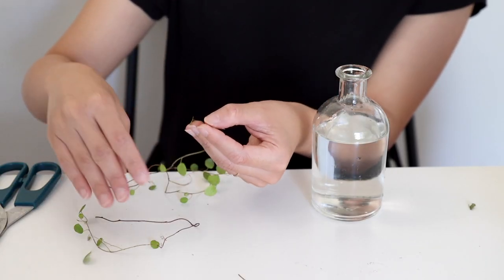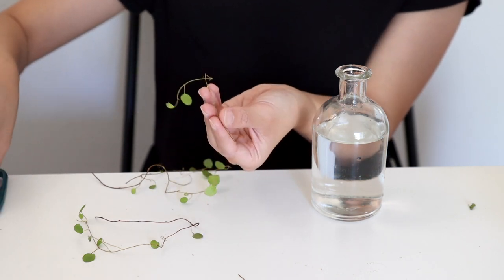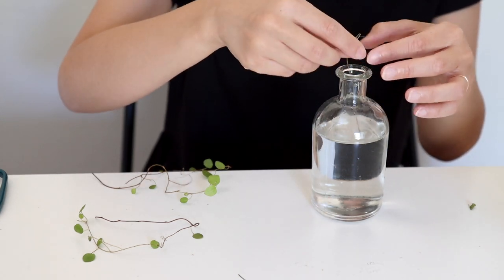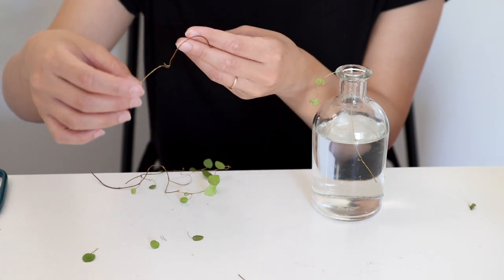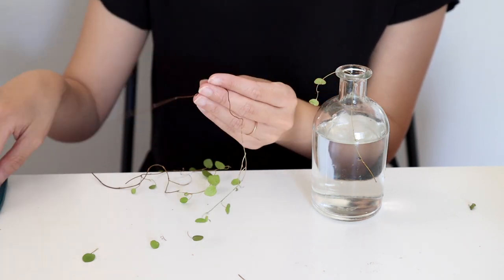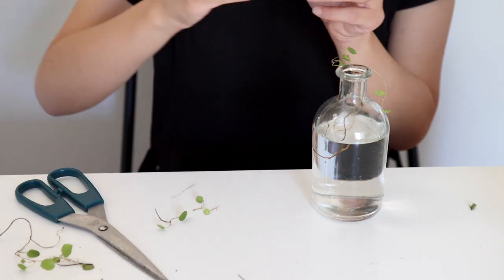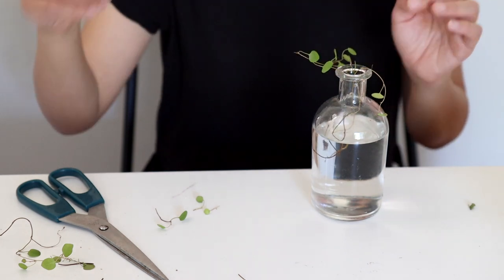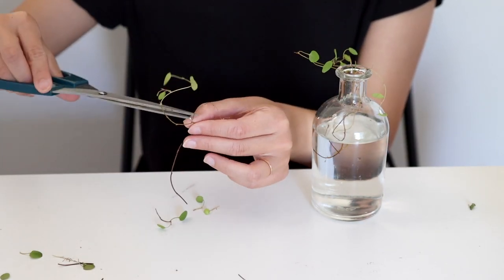For any portion that goes below the water, you want to remove the leaves so it won't grow bacteria. Some parts are more woody, and usually I like to choose those — not too tender and not too woody. If a cutting is short, I trim off one of the branches so it will have a longer stem to go under the water. I just continue to process those cuts and then place them in the water.